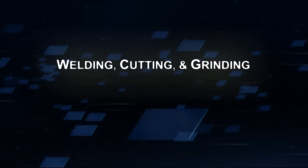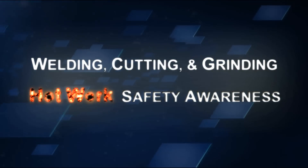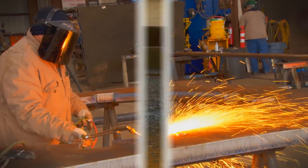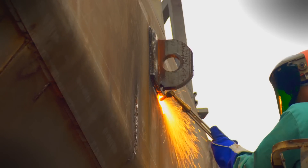Welcome to Welding, Cutting, and Grinding Hot Work Safety Awareness. This program will instruct you on how to identify the common hazards associated with welding, cutting, and grinding, and outline the steps you can take to avoid dangerous situations before they occur.